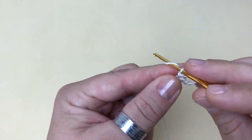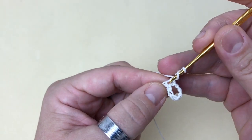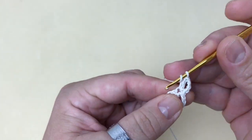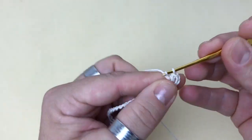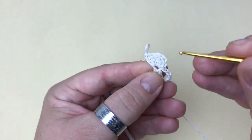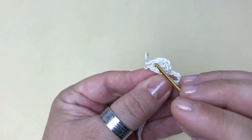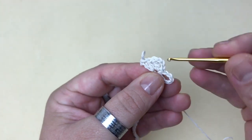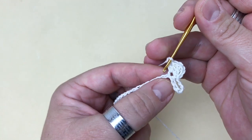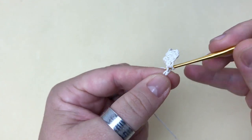Subo três correntinhas — uma, duas e três. Aqui no mesmo lugar onde eu fiz o ponto baixo, faço mais três pontos altos: um, dois e três. Contando com as três correntinhas, ficaram quatro pontos. Feito isso, eu pulo três pontos na base — um, dois e três — e no próximo ponto faço um ponto baixo.